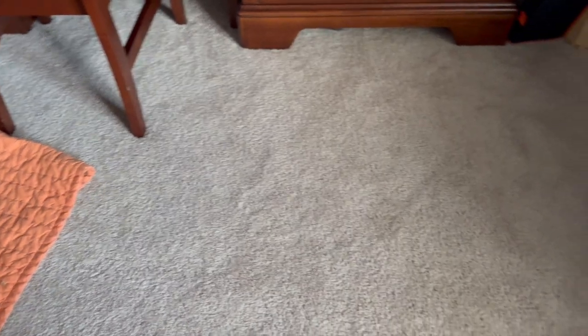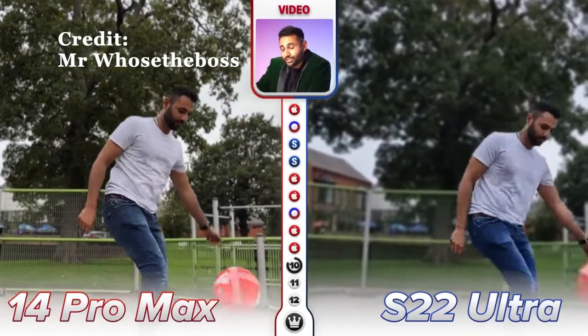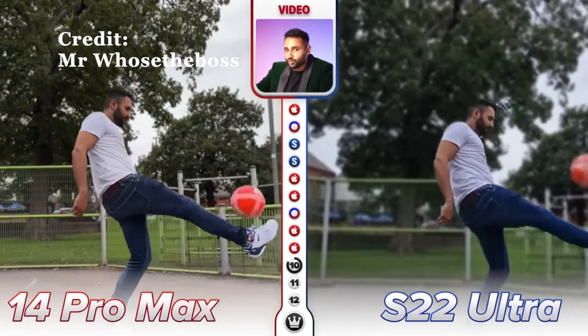One thing they actually added this year is the ability to shoot 4K footage in Cinematic mode, so I would definitely use that. Because before, people couldn't use it. Like Mr. Beast who says the iPhone's Cinematic mode now works in 4K, which is high enough quality that I would actually use this feature regularly. And obviously, I don't want to only export in HD as a tech YouTuber, so I'm going to use 4K.